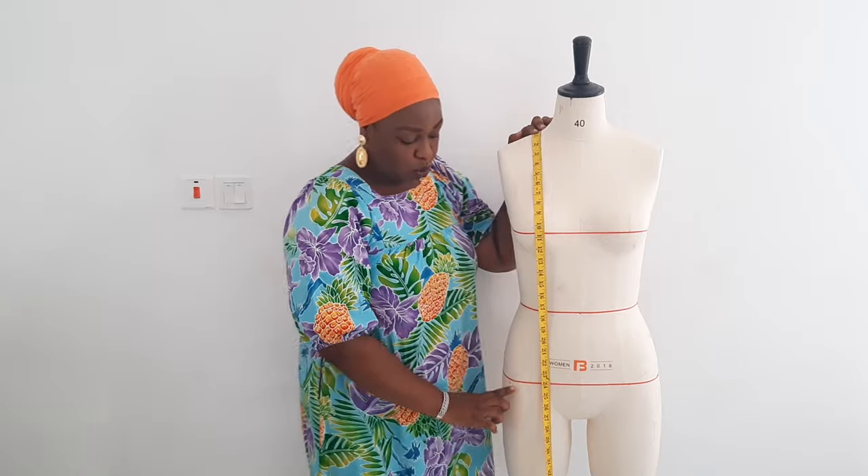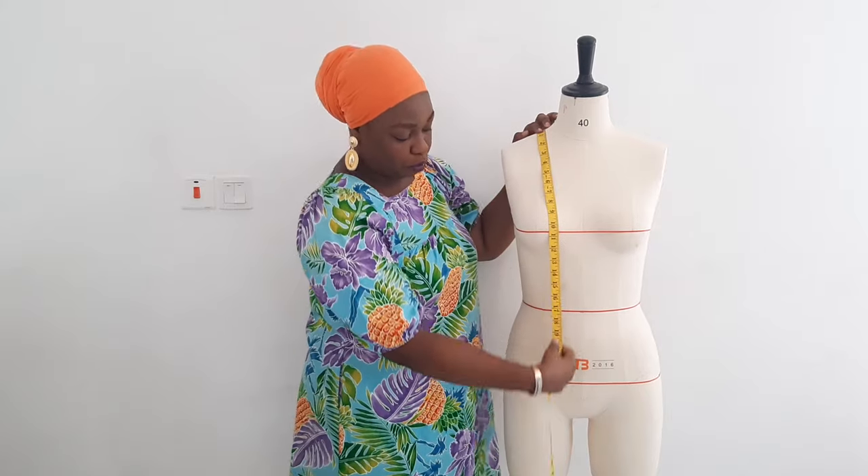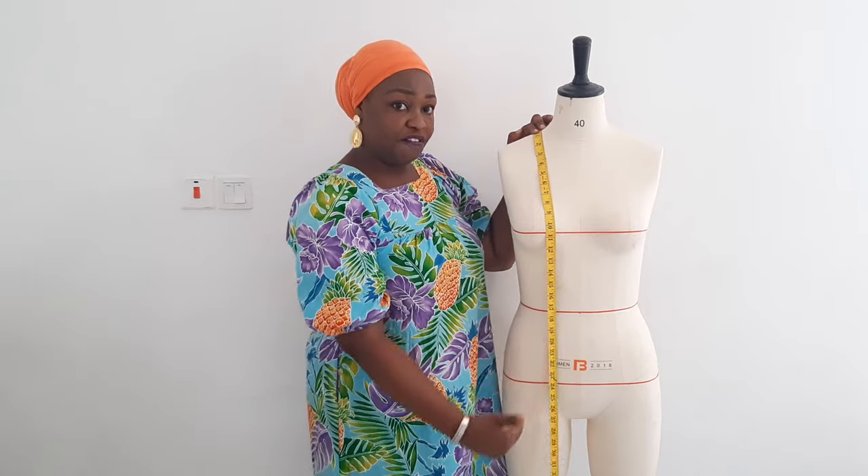Then going down again to the hip. Whenever you are taking your vertical hip measurement, it has to be the most prominent, widest part of your hip. Take your measuring tape straight down to that point. For her it is 24 inches; for me it is also 24. Some it could be 22 or 23 depending on your height. That is how you take your bust point, waist, and hip — the vertical measurements.